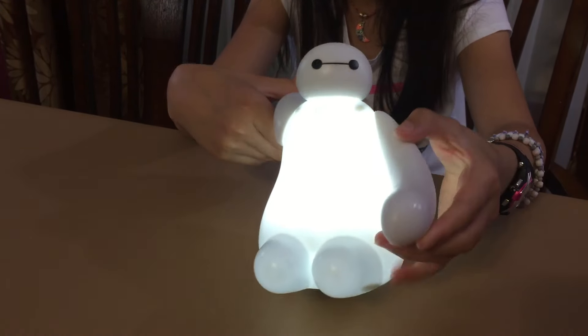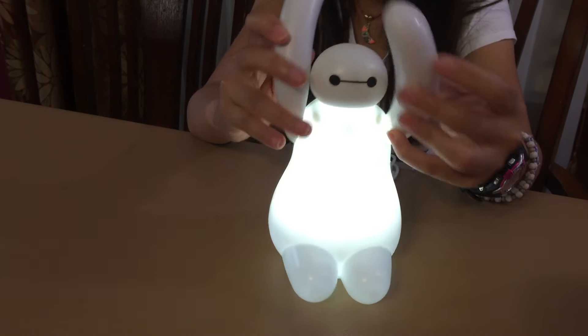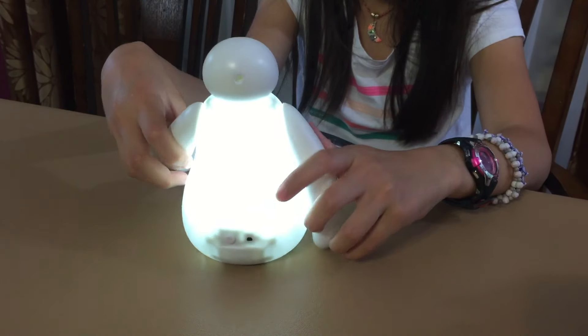The head doesn't light up, but the arms move — you can move the arms. The legs are steady.